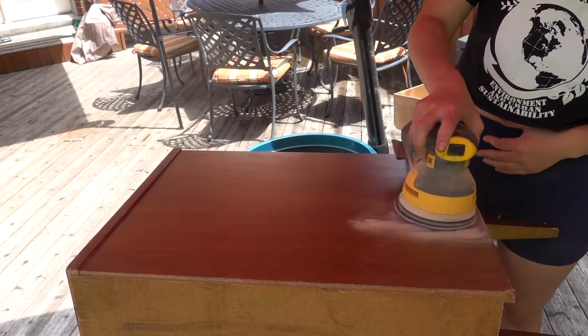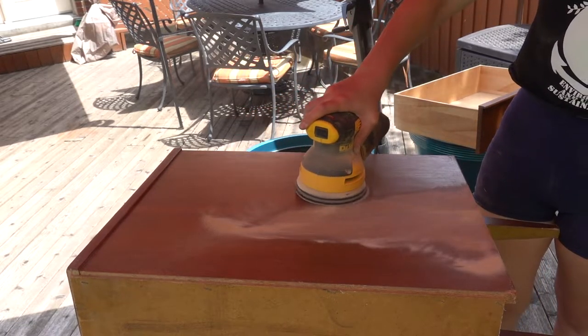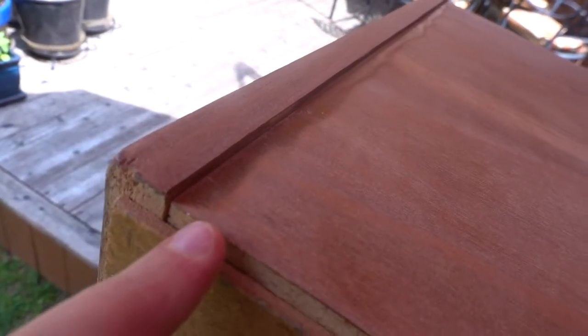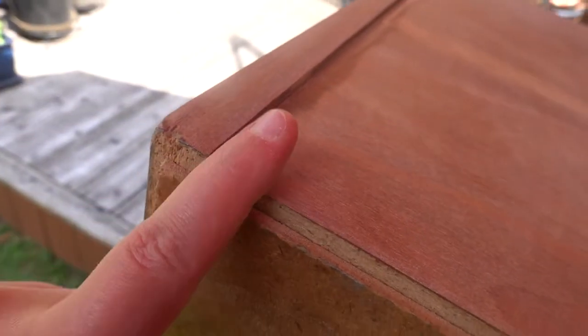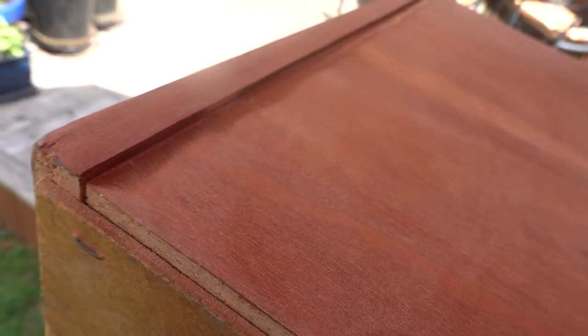These days I use a carbide scraper to scrape off very thick finishes. You can use stripper but I find it a bit too messy — so that's just a tip. I have the whole side sanded down but I still have to get in by this lip with some sandpaper by hand. You have to get it or else when you apply your new finish or new color it's going to show and it looks ugly.